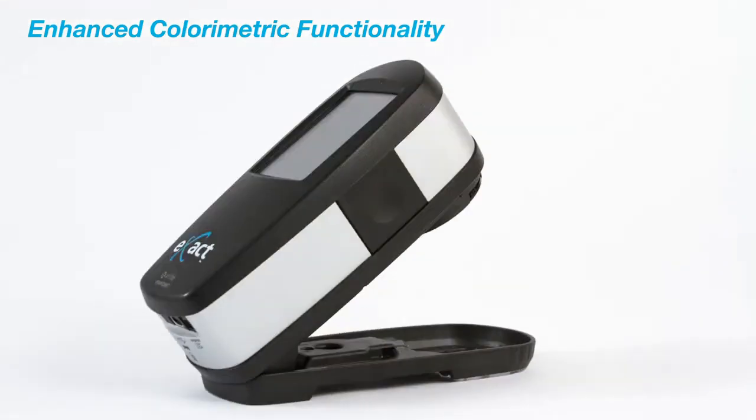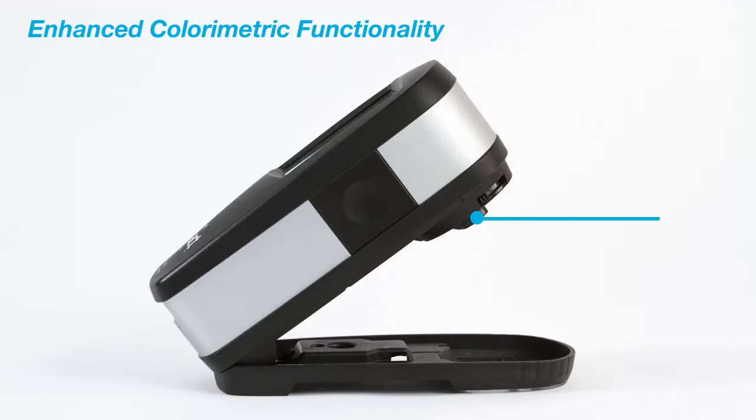A state-of-the-art calibrated white tile is integrated to guard against dust and fingerprints and provides you with the most accurate calibration, ensuring you will have the most precise measurements each and every time.